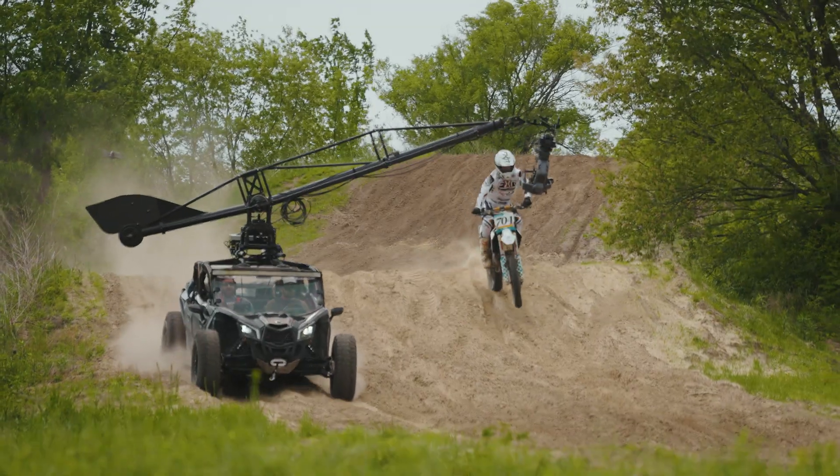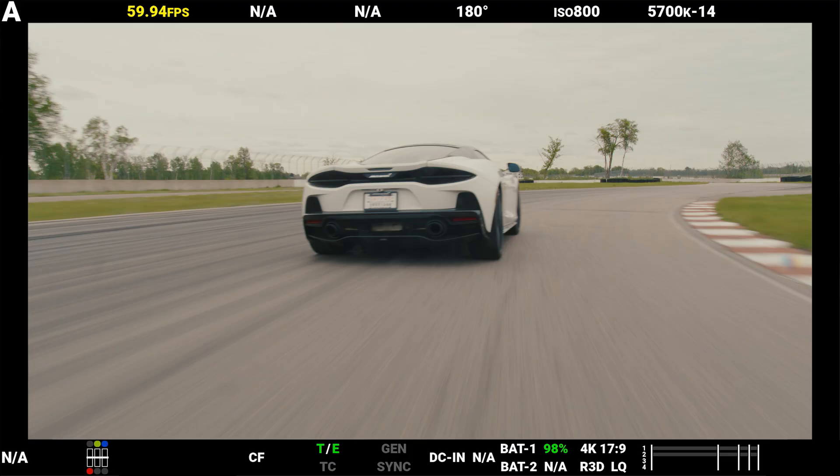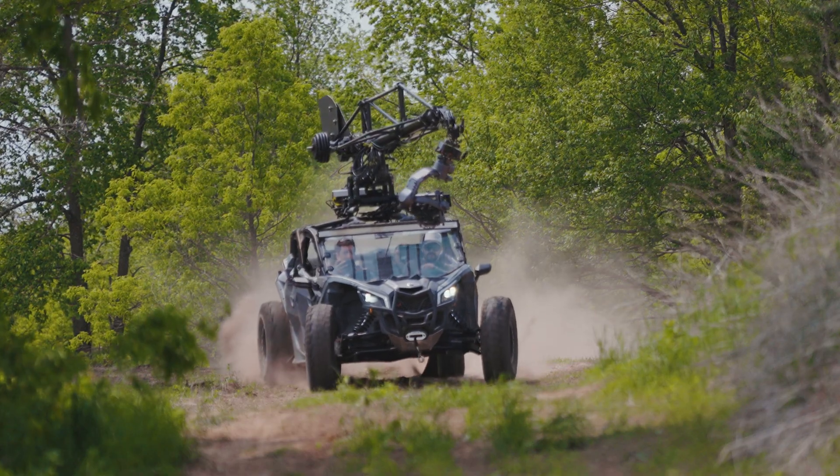LT runs on our latest Gen 2 sensor fusion for precise stabilization. Put it in dynamic mode and experience stability that far exceeds the R2, especially off-road and telephoto.